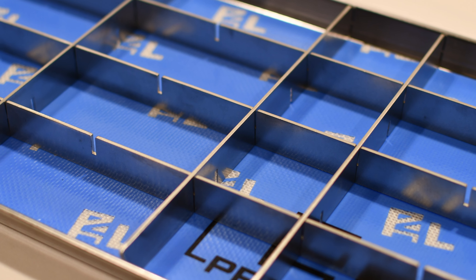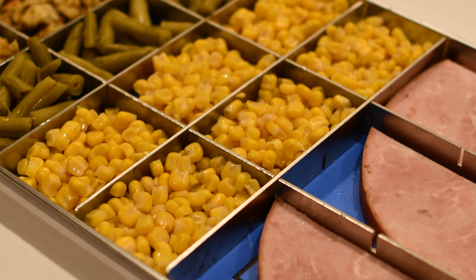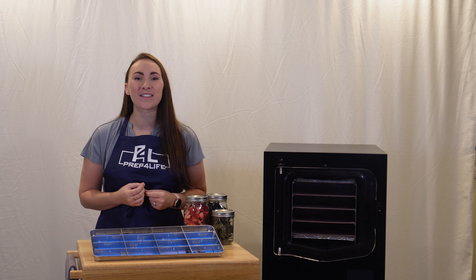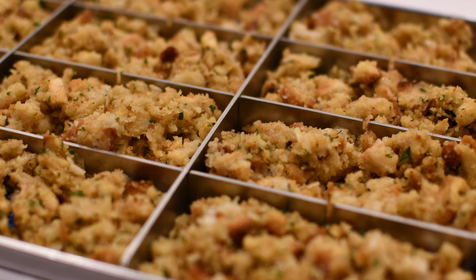The food dividers are modular for any configuration you might want. Freeze dry your mashed potatoes, green beans, corn, stuffing, and even your ham all at the same time. Or, if you have a large amount of stuffing but want to portion it out ahead of time, you can do that too. The possibilities are endless with the many different configurations of these tray dividers.